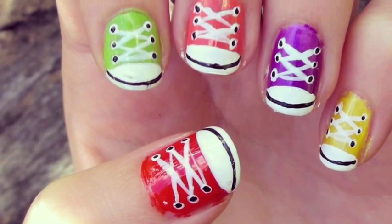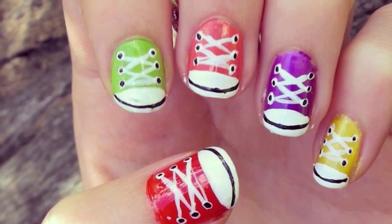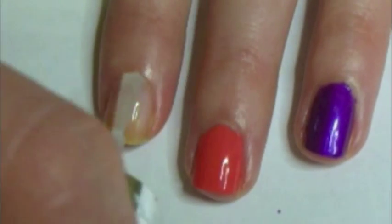This tutorial will show you step by step how to create these simple little shoe nails. First you need to apply a base coat. This will help to protect your nail.